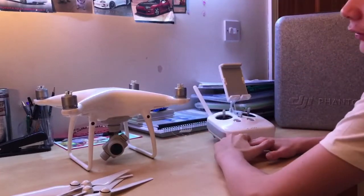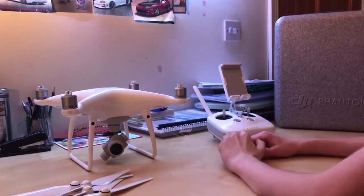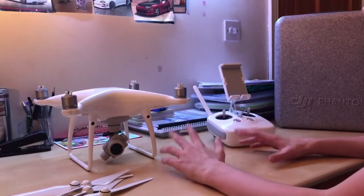What is up everybody, welcome back to another video. Today we're going to be doing a video on the Phantom 4 Pro — this isn't a Pro Plus, it's just the new Pro.